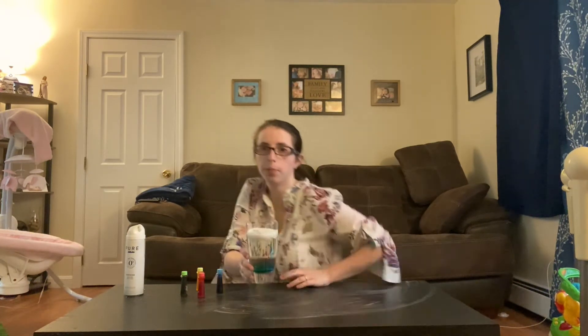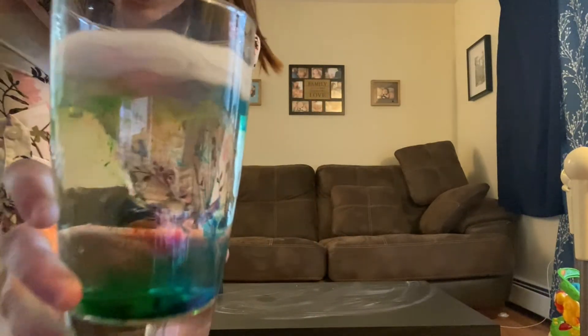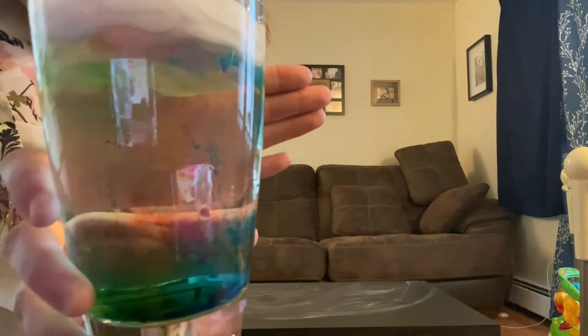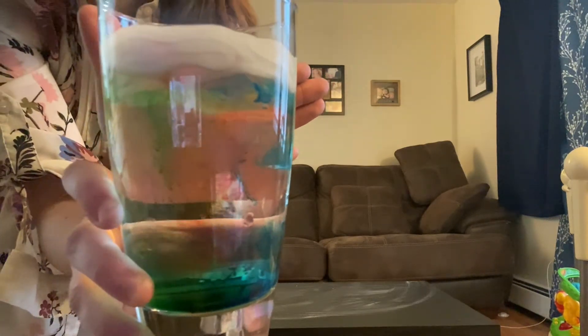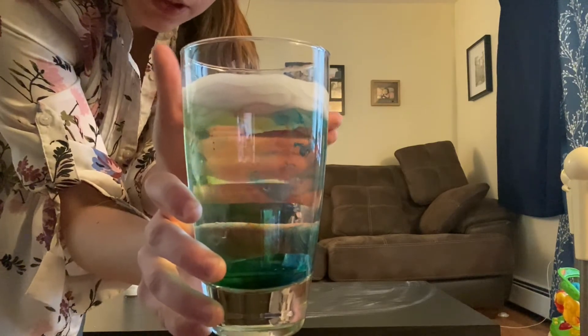I'll try to show you up close. And as you can see, it's raining. It's a fun activity to do with all the rainy weather we've been having.